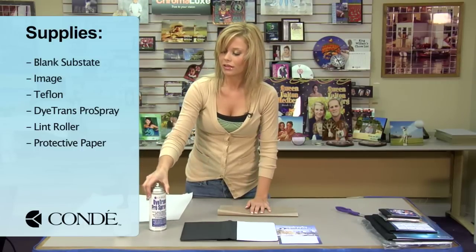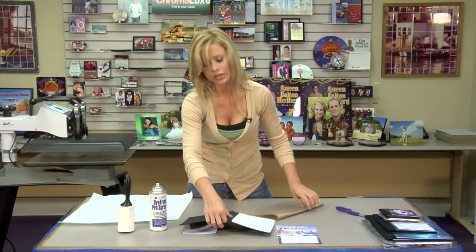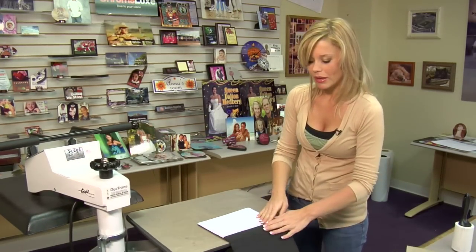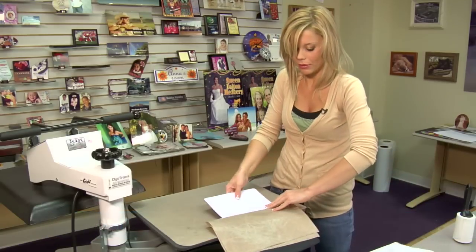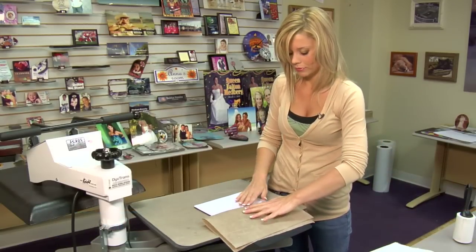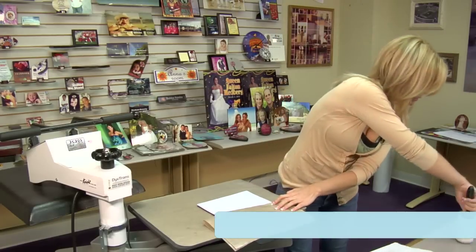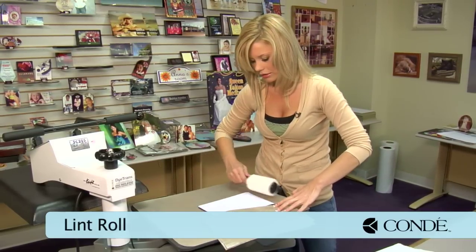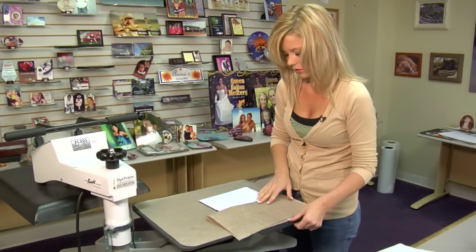You'll also need Condie Dye Trans Pro Spray, a sticky lint roller, and a sheet of protective paper. What we're going to do first is pre-press our notebook. We're going to open the press, and make a point to hang this off the edge here, because we don't want to expose it to heat that we don't have to. Grab a piece of Teflon and make sure that it stays in place. Then grab our sticky lint roller and very quickly go over the sublimatable area. We're going to do it again when it's warm, so we'll get it twice, just to be sure.